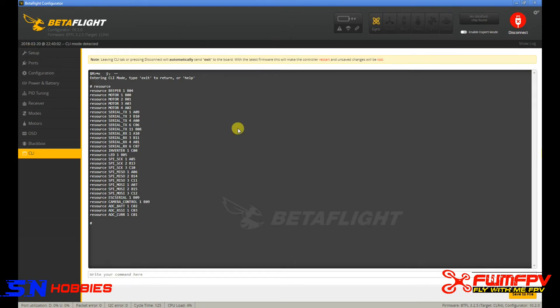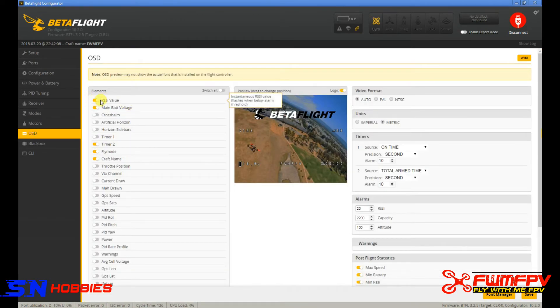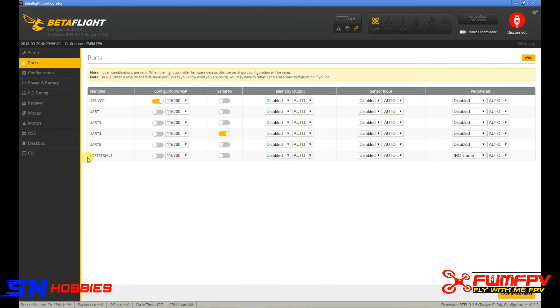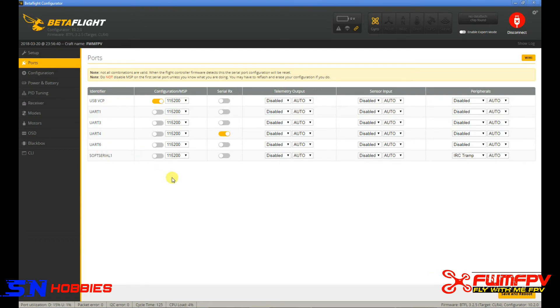On the OSD, enable RSSI and drag it wherever you want — I prefer this side but it's just personal preference. Once you have RSSI and the CRSF protocol configured, go back to the Ports tab and confirm that soft serial is showing up there. It gets enabled when you turned it on under Configuration and rebooted. The CLI commands simply mapped the resource to the soft serial.